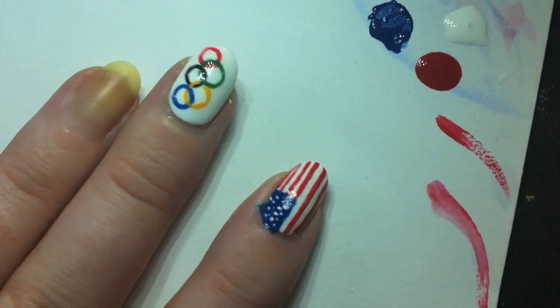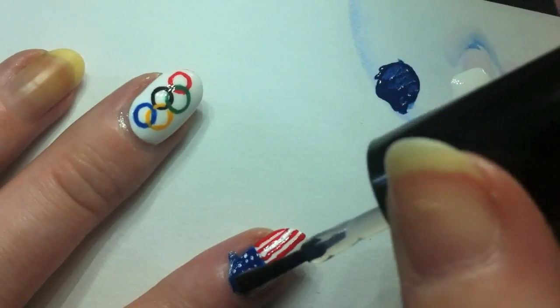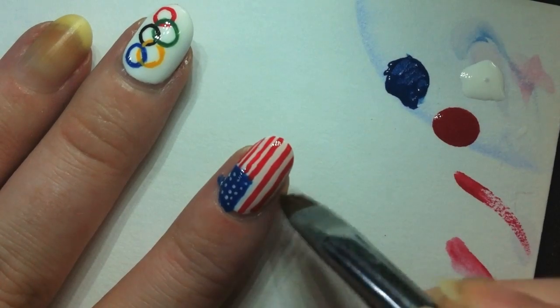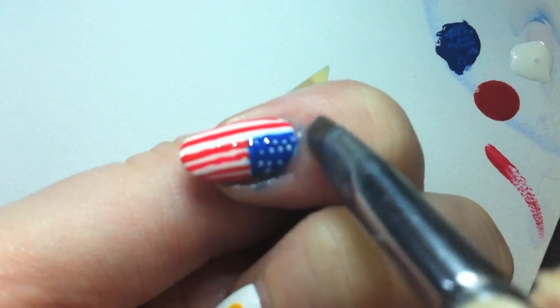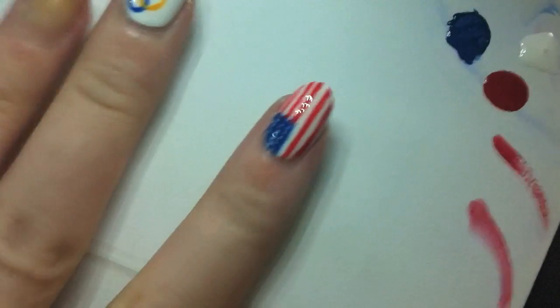There you go — you've got your American flag nail. What we're going to do now is grab Seche Vite and put a coat on top to protect your lovely American flag. Then I'm going to grab my stiff bristled flat brush, dip it in acetone, and clean up the cuticles and get some of that paint off — especially from when I was painting the blue, because I was a little sloppier than normal. And we're almost clean.